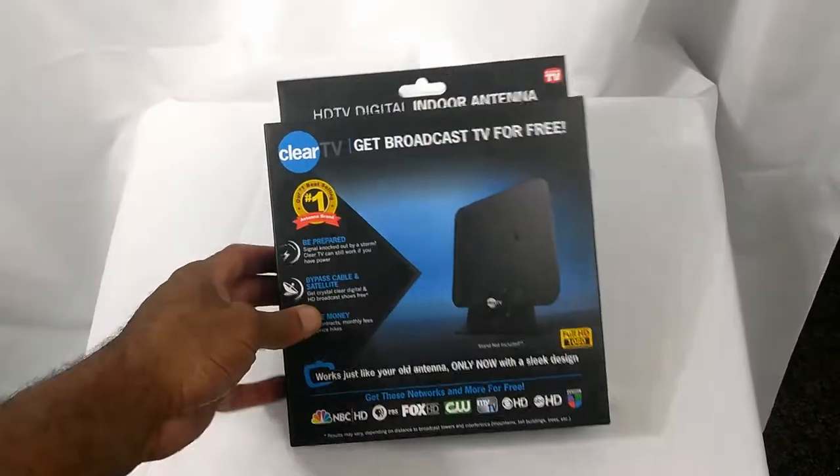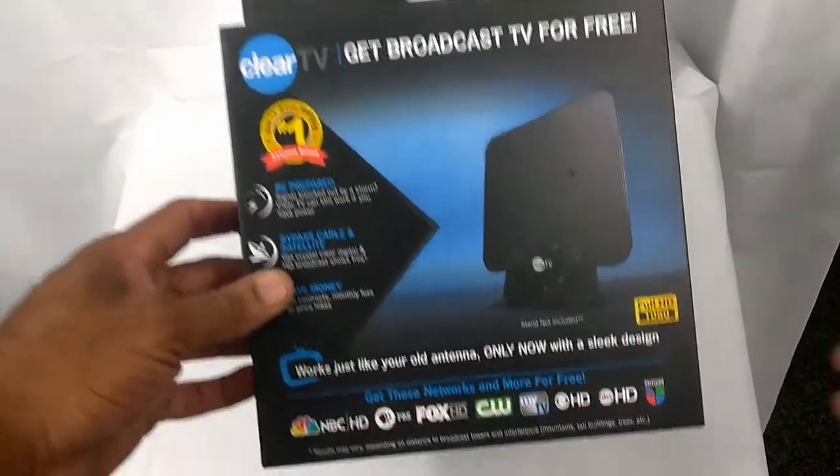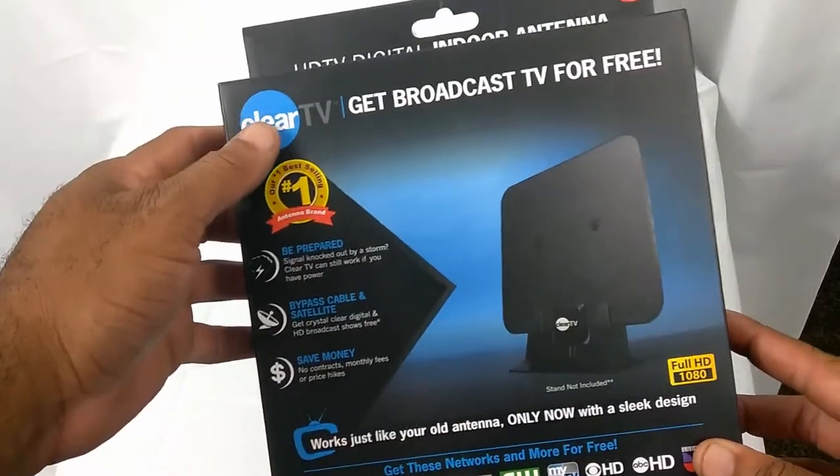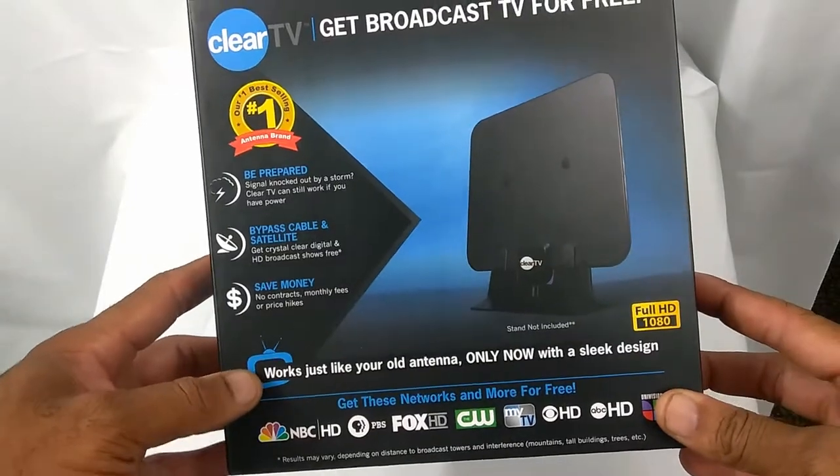Yo, what's going on folks? This is Antoine with Core Cutter Tech and today we're going to do an unbox and a comparison video of the Clear TV HD antenna.